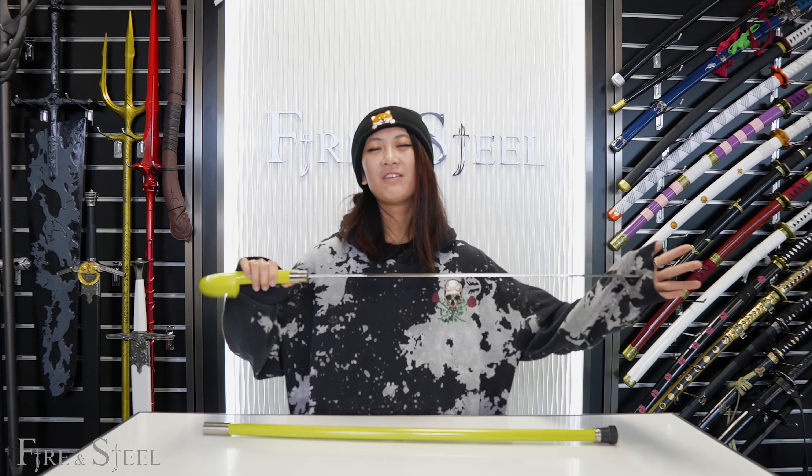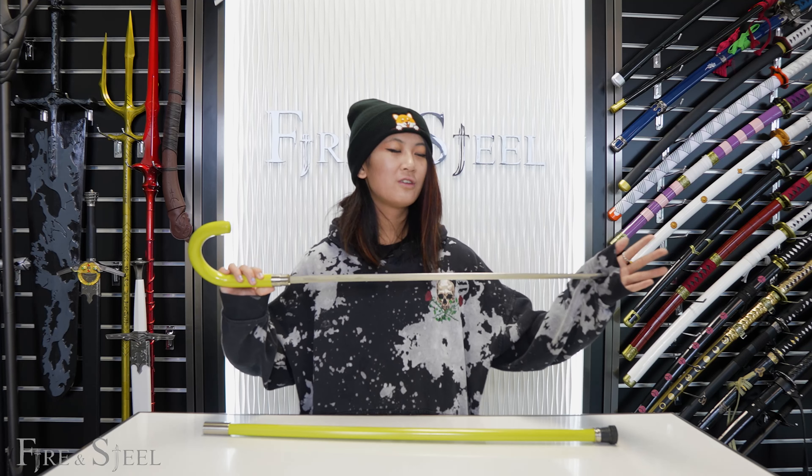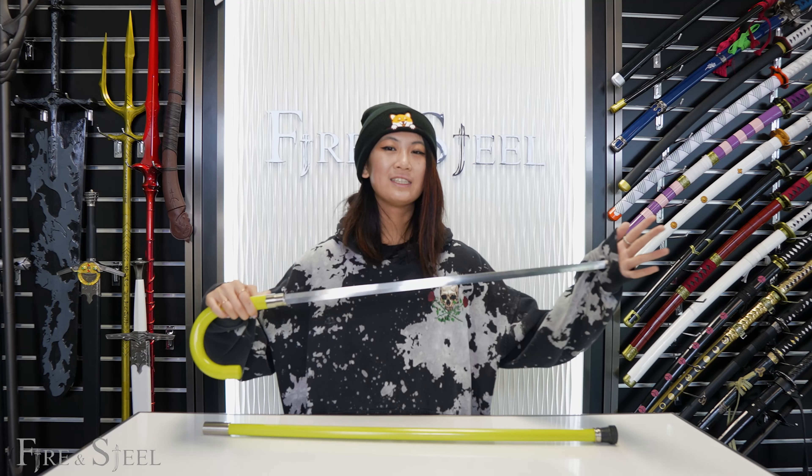You can find this on our website, fireandsteel.ca, and if you want to know more about this cane sword, you can go to our TikTok page, realfireandsteel.